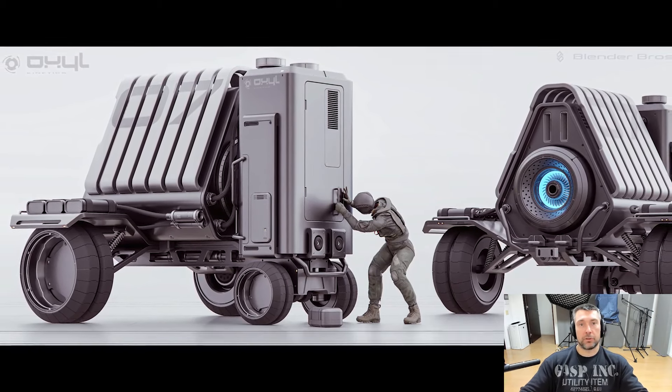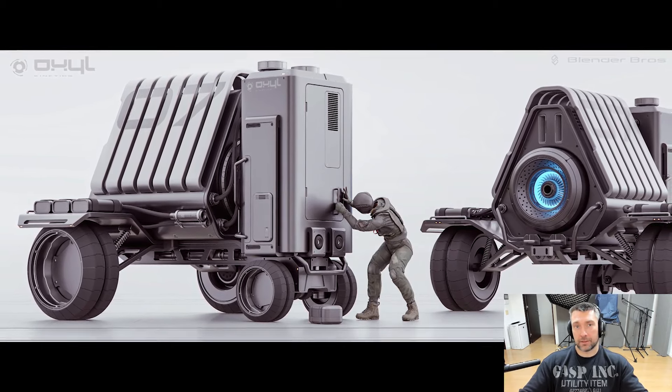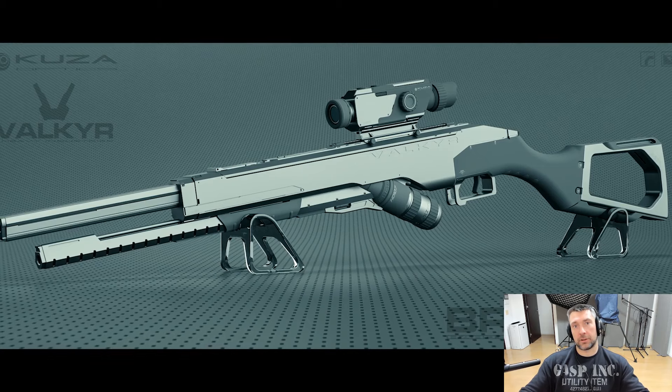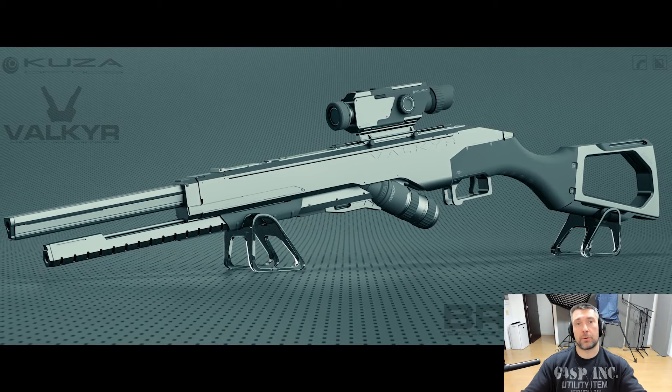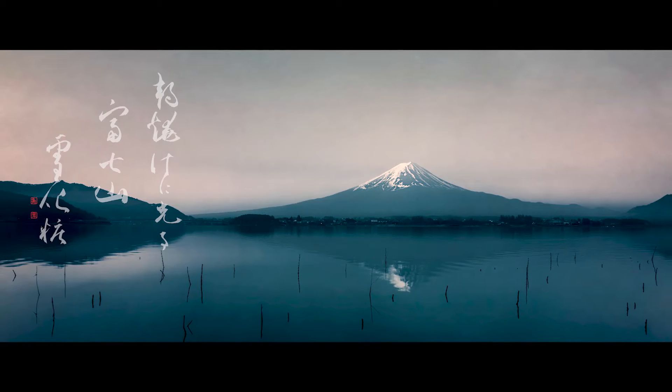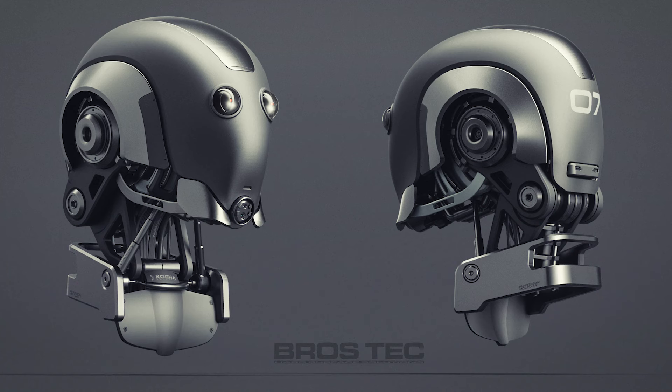When you're creating a render, everything should be intentional - nothing should be accidental. If you're creating good work and it's accidental, you're not a pro, you just got lucky. A professional delivers consistent results continuously - that's what it means to be a pro. You need consistent results at a higher level, not one or two images when you lucked out. In order to learn how to run, you need to learn how to walk, so start simple.